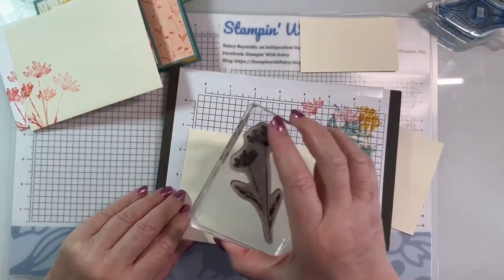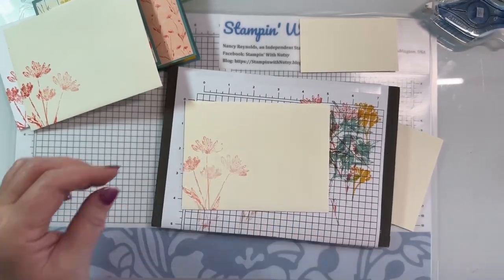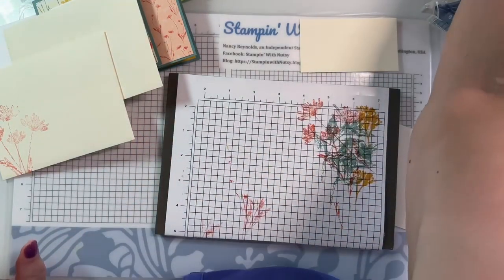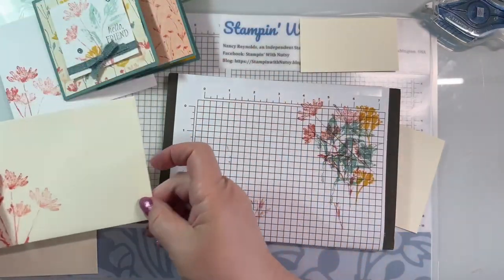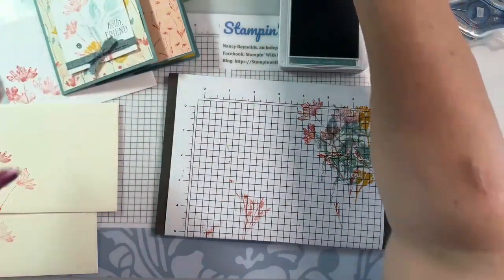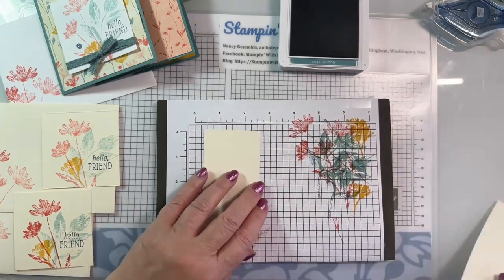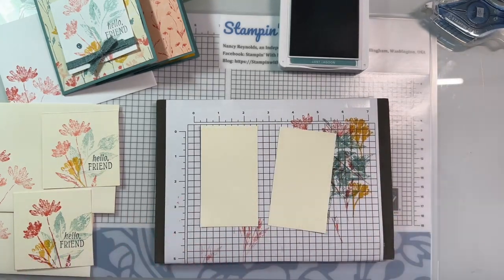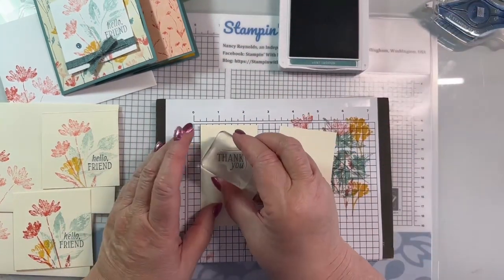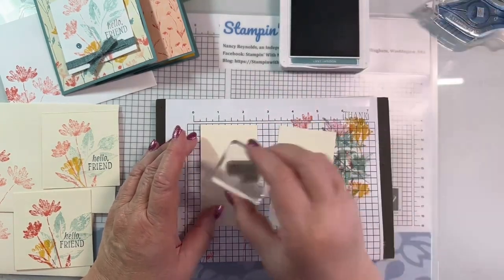I don't use calypso coral a lot, but I do like it. I'm really happy to have this particular stamp set and papers because they're out of my normal choices. Okay, we've got our cards done. We have got our two focal points done - put those right there.